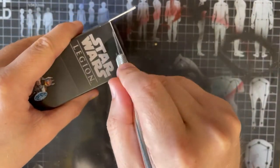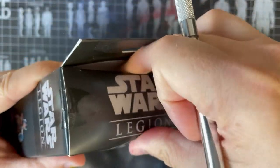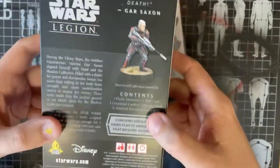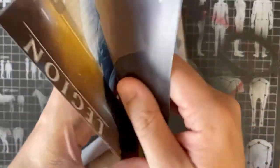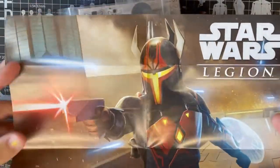So here we go — consistently these unboxing videos show that I am bad at opening boxes, which is fun if nothing else. Once again, fantastic artwork; they've been absolutely smashing it with the art and the way the boxes are, and the lack of plastic should be commended. Cardboard on cardboard is the way to go. As hobbyists and gamers we have so much plastic.